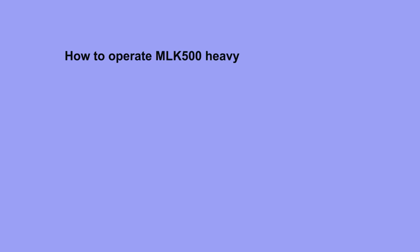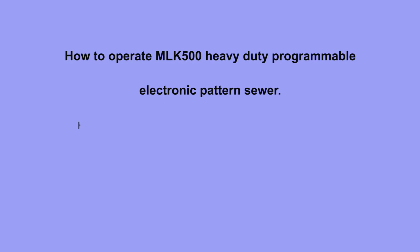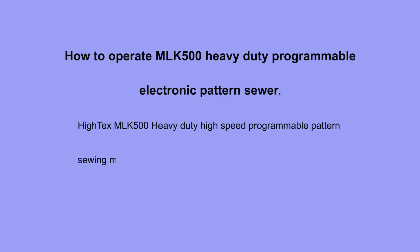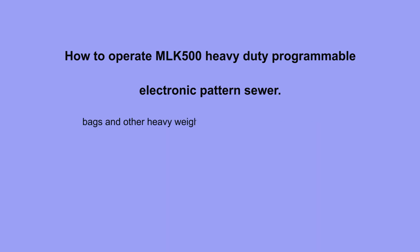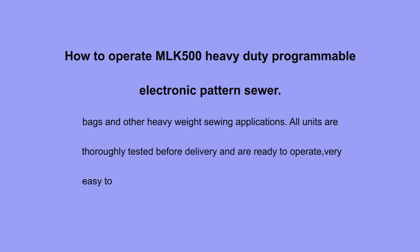How to operate the MLK 500 Heavy-Duty Programmable Electronic Pattern Sewer. Hitec's MLK 500 Heavy-Duty High-Speed Programmable Pattern Sewing Machine can make a revolution in your sewing production of cargo lashing straps, height safety harness, seatbelts, FIBC slingbags and other heavyweight sewing applications. All units are thoroughly tested before delivery and are ready to operate, very easy to use and maintain.